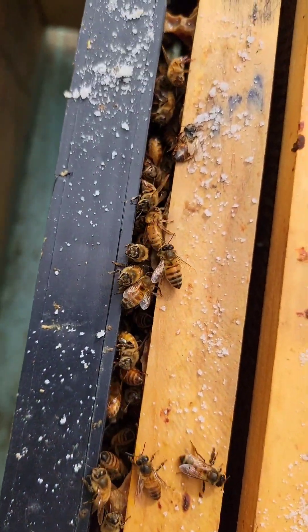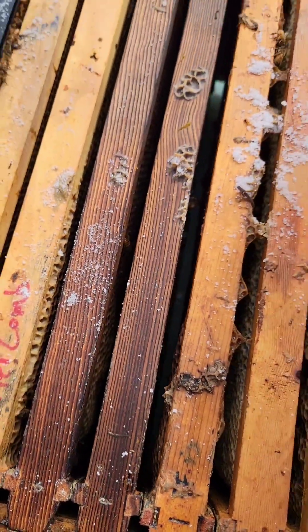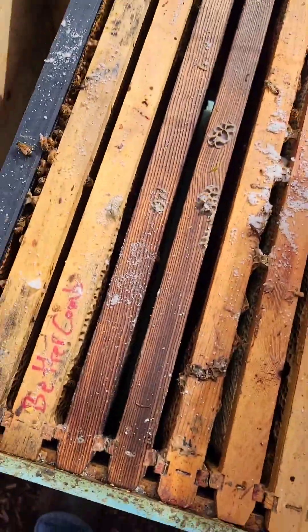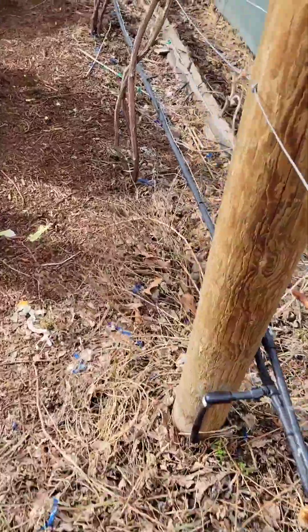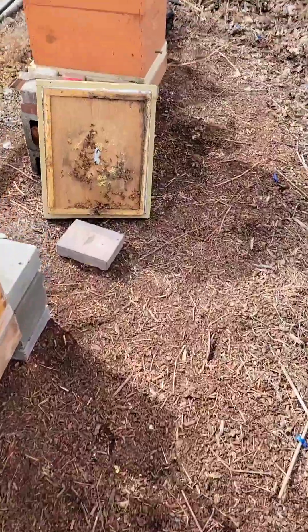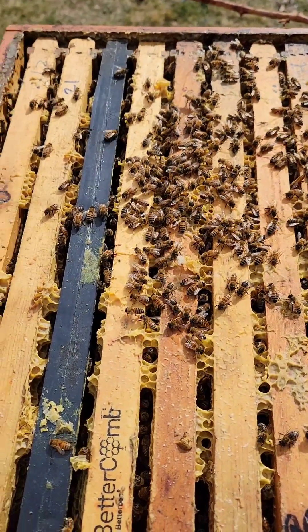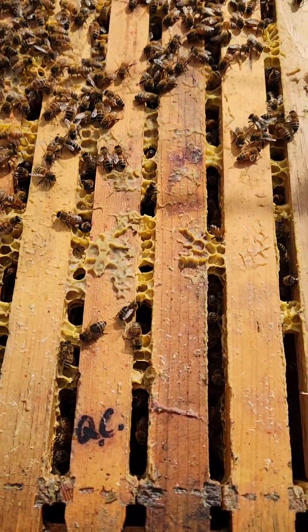This colony is just a tiny pinch of bees — not even a frame, maybe like a quarter frame. I found the queen on the bottom board and she does look pretty healthy. I think they just dwindled down and can't support any brood. So I have a colony that's really big that is queenless.